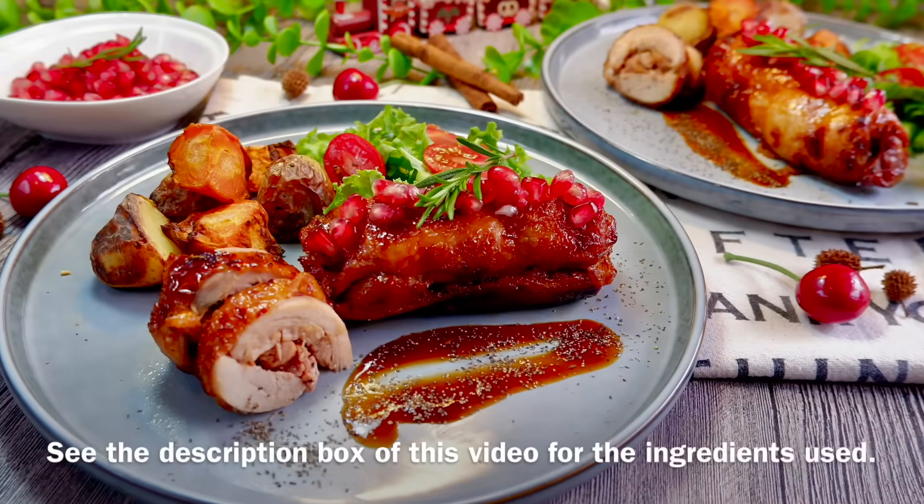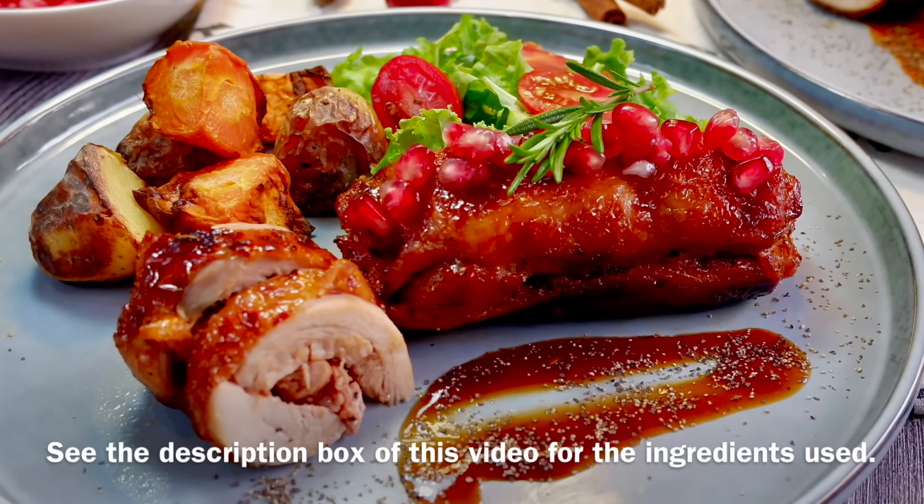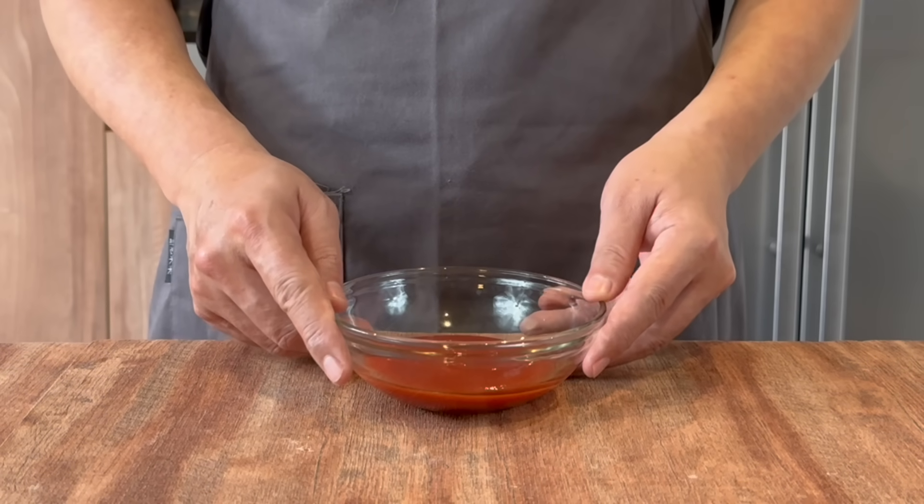Hi, and welcome to Spice and Pans. Today we'll be cooking Rosemary Chicken Rolls. So let's start cooking. Now we'll prepare a very basic, simple barbecue sauce.